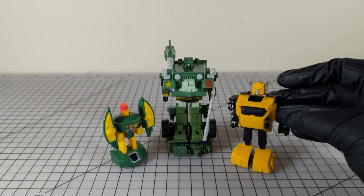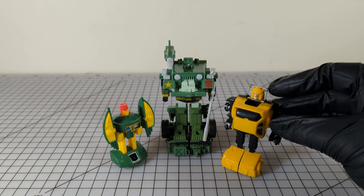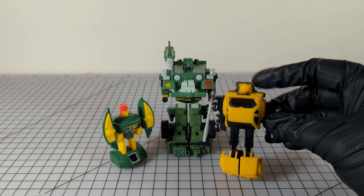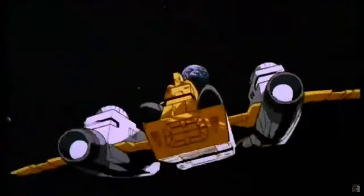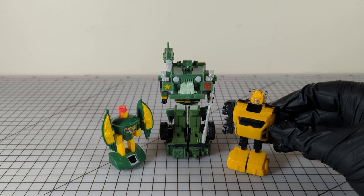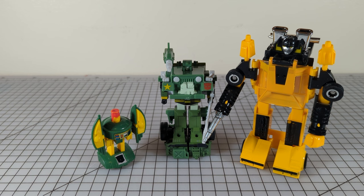Here he is against my original G1 Cosmos and Bumble Jumper. Bumble Jumper is falling apart — that's what's left of him. He's a little bit taller than the mini-bots here. Here he is next to my new KO Sunstreaker. Even though they're both deluxes, Sunstreaker is towering over Hound.